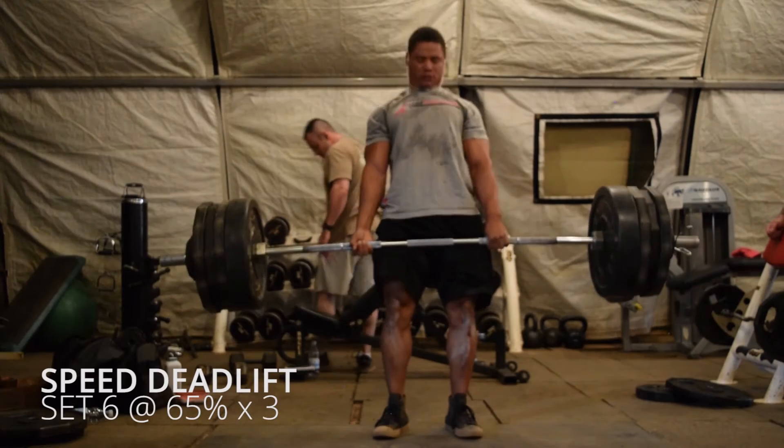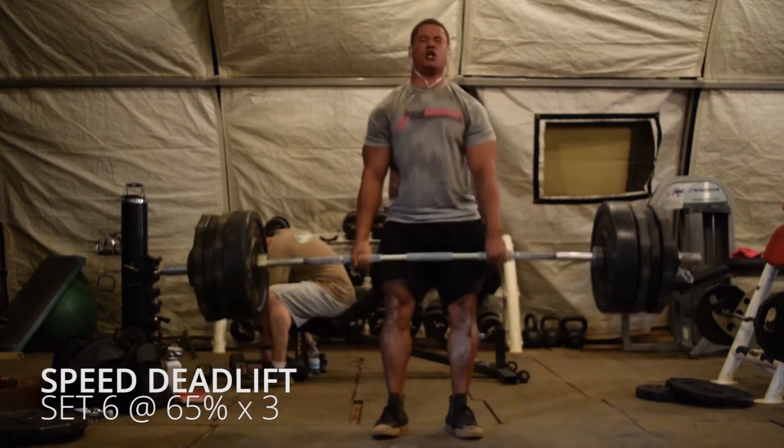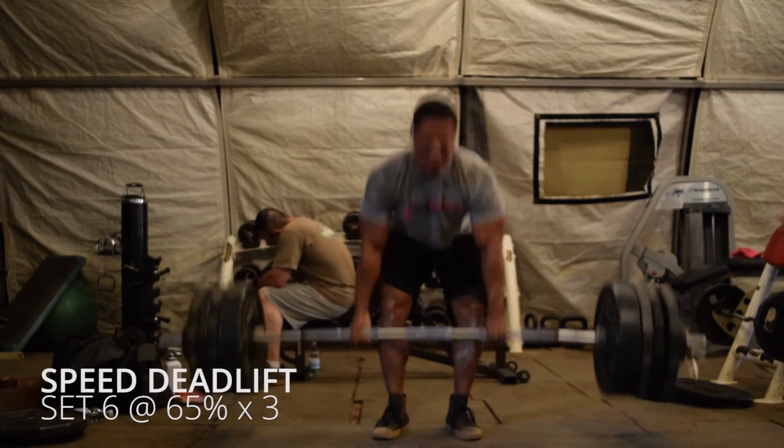During week 2, you're going to hit one heavy set of two repetitions at 80%. Then drop down to 65% for eight sets of three repetitions and rest 90 seconds between sets.